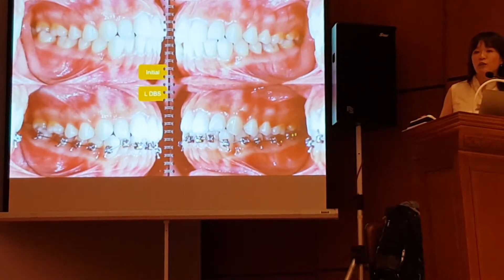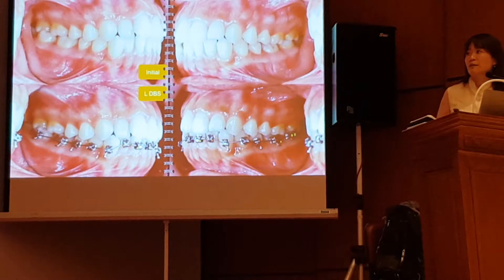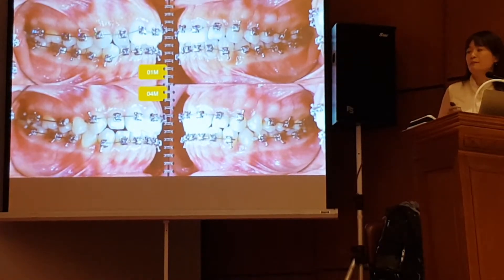So I started this patient with the lower arch because the lower arch is more crowded than the upper arch. Then I bonded the upper arch on the second month. And in 4 months, I was able to align all the teeth and the patient was ready for surgery.